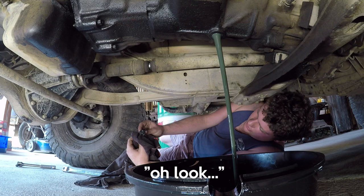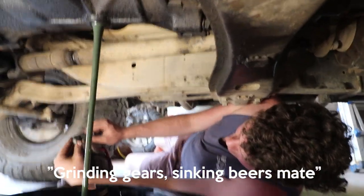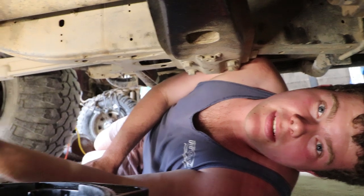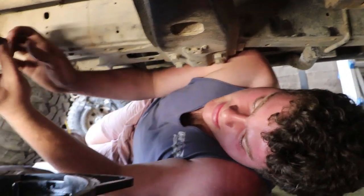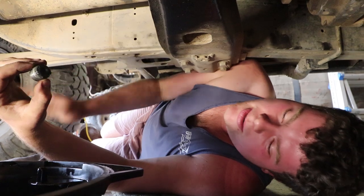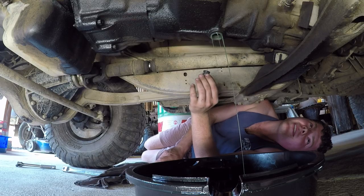Any swarf? Oh look, just from James flat shifting. Pretty much the same as the diff drain plugs — these have a magnet on them, so you can use that to see what sort of wear you're getting in your gearbox. This isn't ideal, but it's not horrible. The car does get a fairly hard drive occasionally.